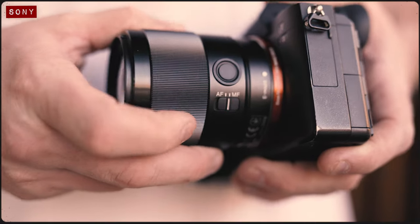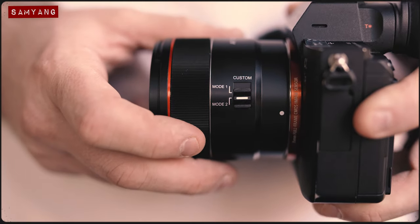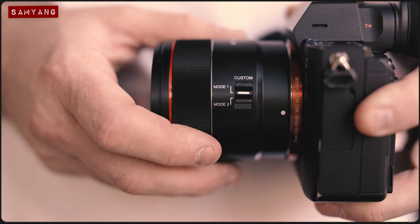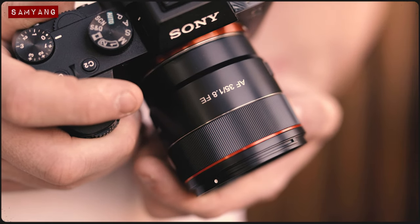The Sony opts for an MF to AF switch and a customisable AF lock button, whilst the Samyang features just a custom switch. In mode 1, the lens operates as expected, but in mode 2, the focus dial now operates as a manual aperture dial instead.